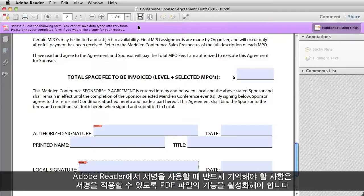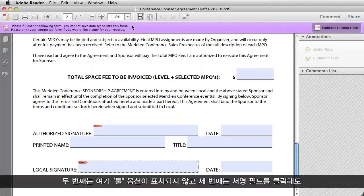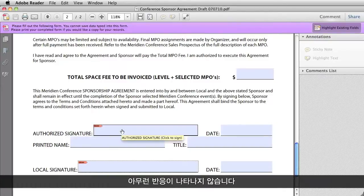The most important thing to remember about using signatures in Reader is that the PDF file has to be enabled before signatures will work. Your three warning signs that a PDF file has not been enabled are: if it says you cannot save data typed into this form; if you look over here and there's nothing that says Tools; and the third warning sign is if you go to a signature field and click in it, and nothing happens.